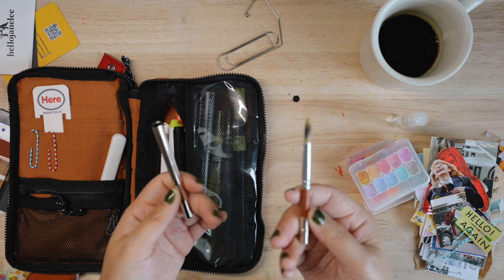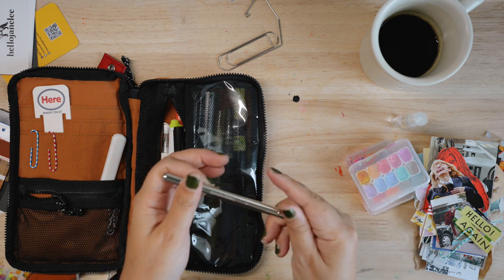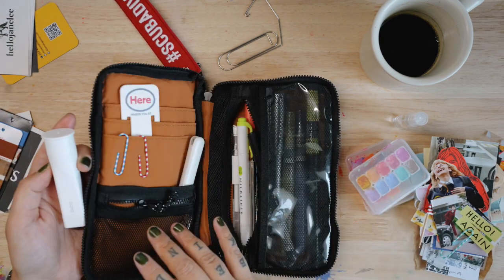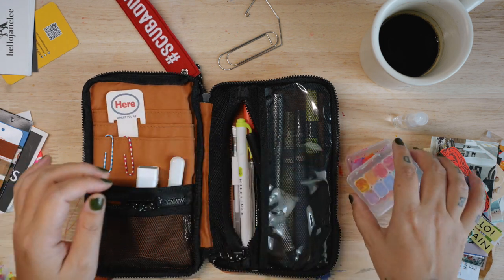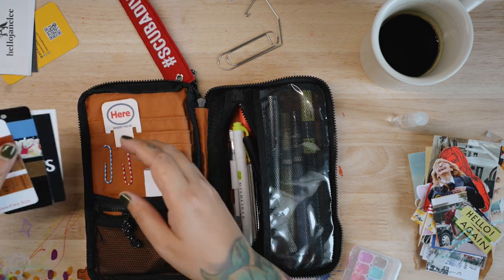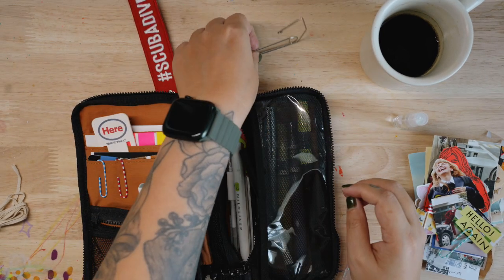This is another new brush that I haven't really used yet, but it's been in my pouch for quite some time. Let me show you how it looks after I put in more stuff — but it's so bulky that I don't want it to be that bulky.